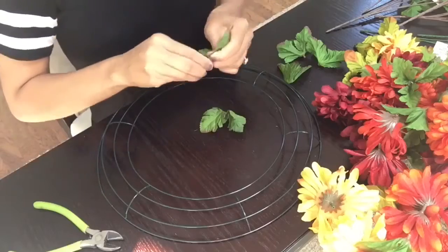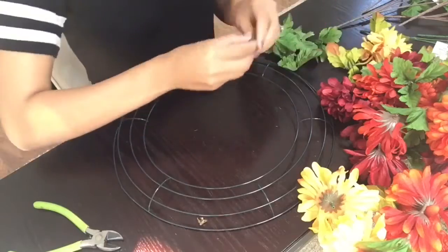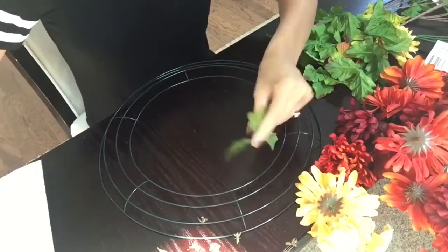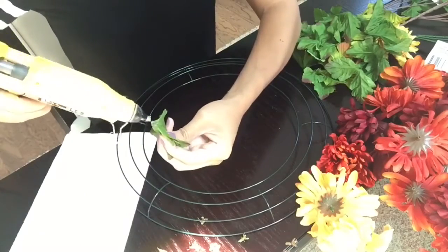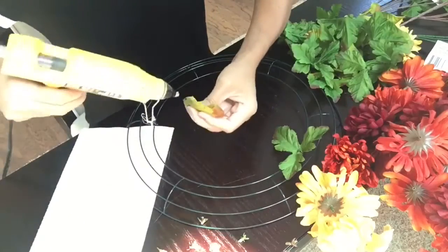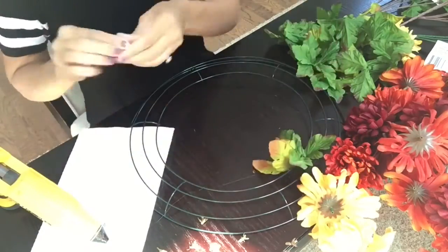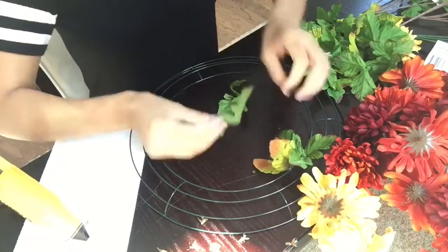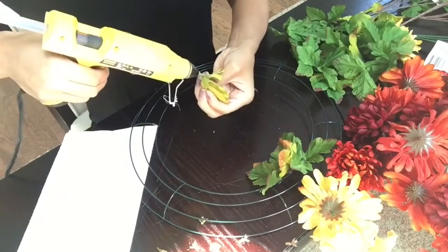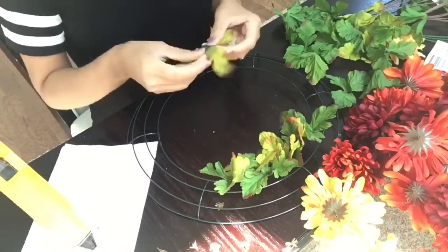Now I'm going to remove all the plastic pieces from the center of the leaves. There's a little plastic part I'm just going to remove because it'll be easier to glue the leaves down to the wreath. The first step is adding a little bit of glue to the green leaf and gluing it in the center of the wreath — on the first wire part in the center. I'll go all the way around until I'm completely done gluing all of the leaves to it.